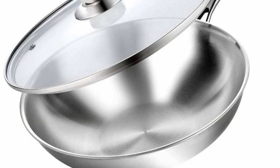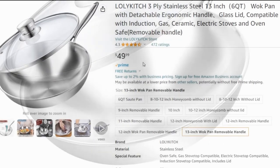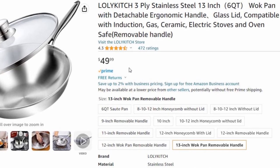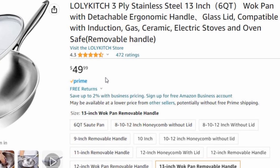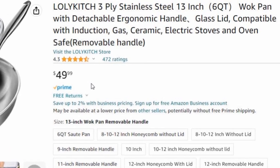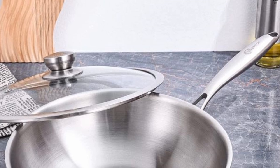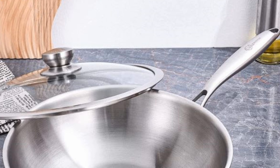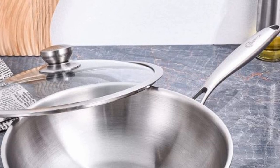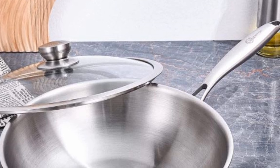In this video, I'm going to reveal a wok that I recently found on Amazon. It's made by a company called Lolly Cage. Now this wok is unusual in that the handle of the wok is detachable. Most woks come with what I call a frying pan handle — it's a long handle. And if you have a wok that is 13 or 14 inches in size, this handle makes it very difficult for the wok to store.